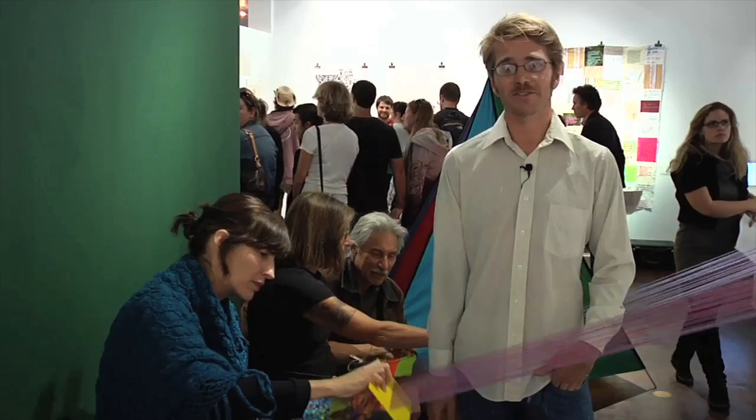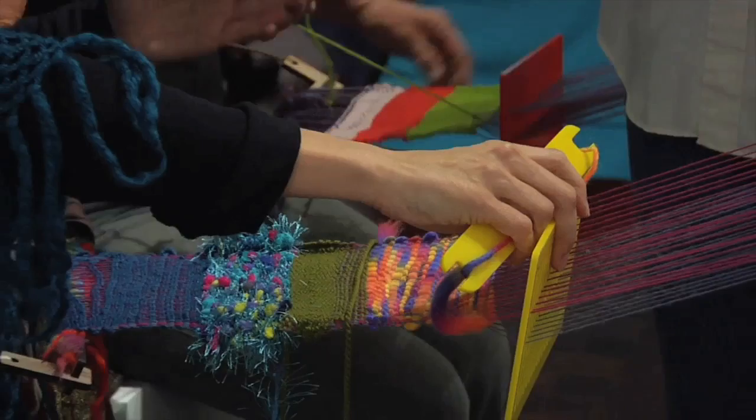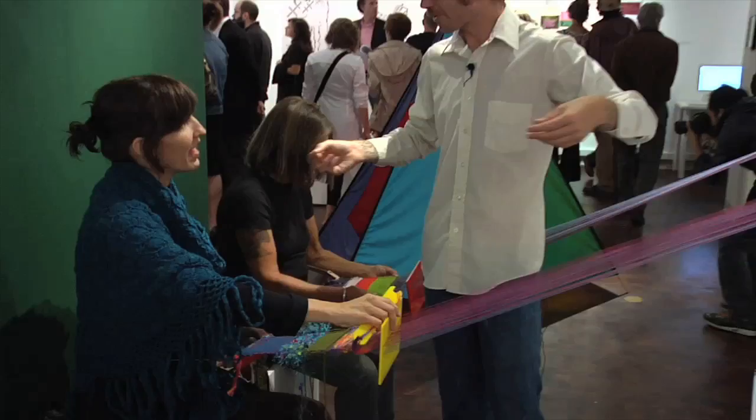How wide have you made these? I've made one that is 20 inches, but I found that asking people to pass the shuttle that far through was more trouble than just asking lots of people to weave with a very narrow piece.